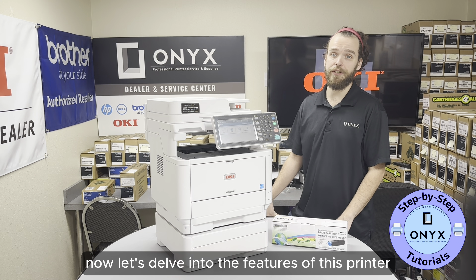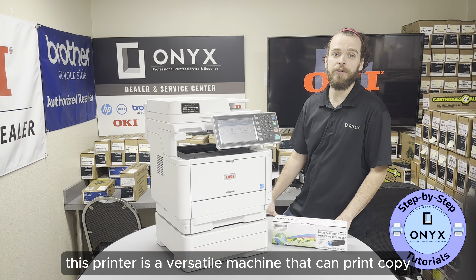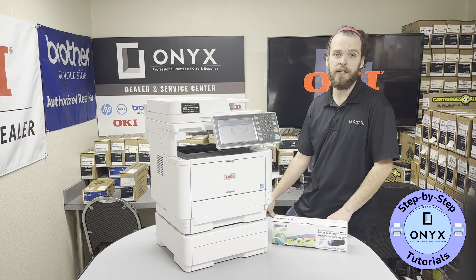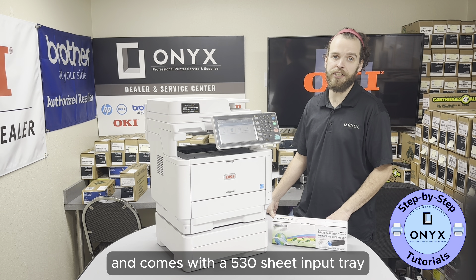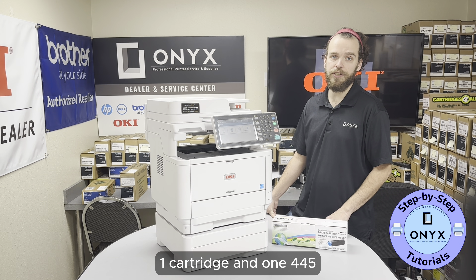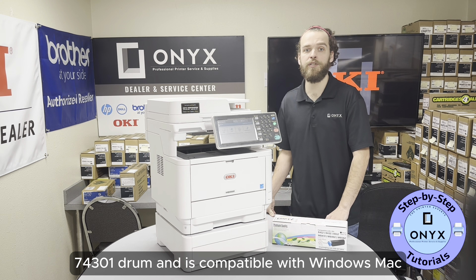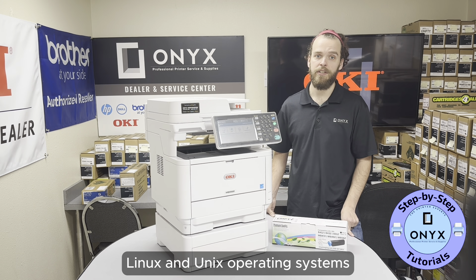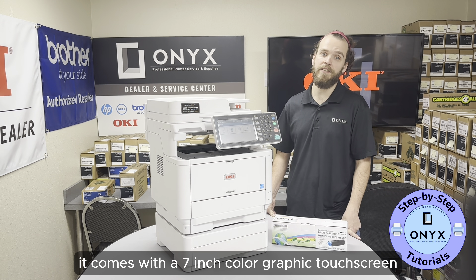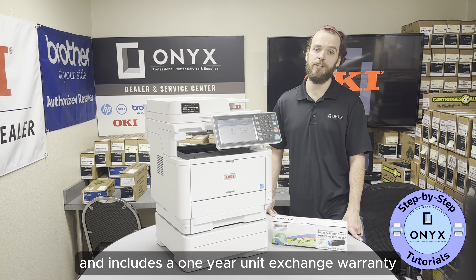Now let's delve into the features of this printer. For those of you who are printer enthusiasts, you'll find more details in the description of this video. This printer is a versatile machine that can print, copy, scan, and fax at a speed of 45 pages per minute. It supports duplex printing and comes with a 530 sheet input tray. It uses one 45807101 cartridge and one 44574301 drum, and is compatible with Windows, Mac, Linux, and Unix operating systems. It also supports mobile printing and has standard USB and Ethernet connectivity. It comes with a 7-inch color graphic touchscreen, is ENERGYSTAR qualified for energy efficiency, and includes a one-year unit exchange warranty.